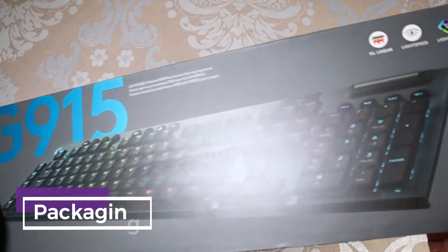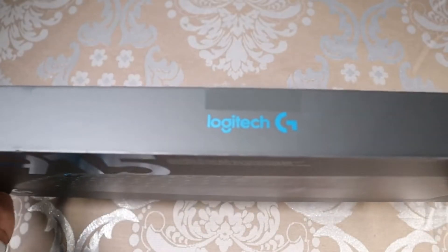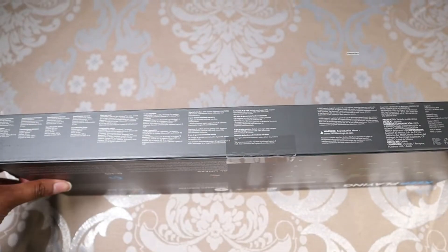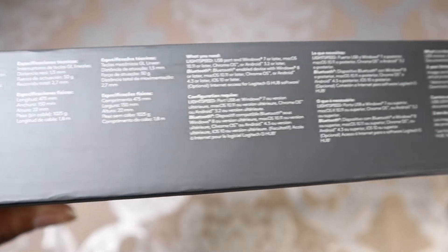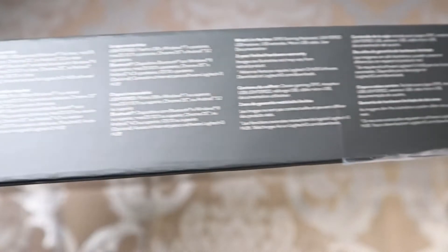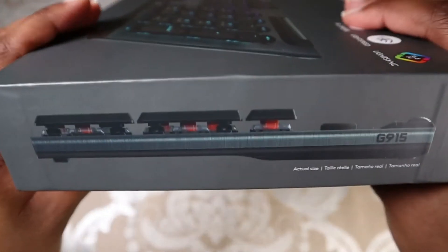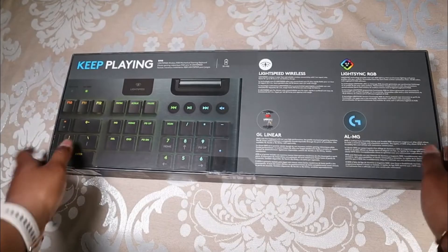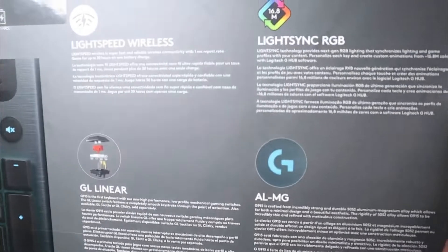I'm going to show you guys around the package and then unbox it. Here is the front and the sides — we have a lot of information here. On the back we can see a picture of the keyboard and some information.